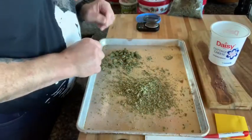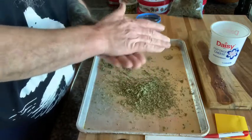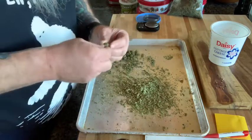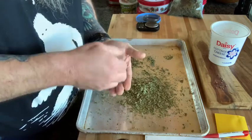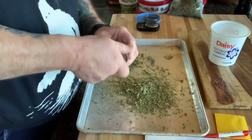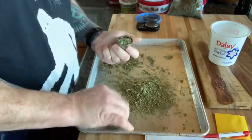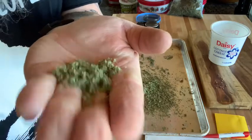I thought I'd show you how I do the grinding. If you have something that's super dry, you can pretty much just put it in your hands and it'll crumble up. If it's more dense, then you have to pick it apart a little bit. Then you put it in your grinder like so, put the top on, and it's just as easy as turning it back and forth. You'll feel when it's ground up because it gets easy to turn. There it is all ground up — that's what you want.